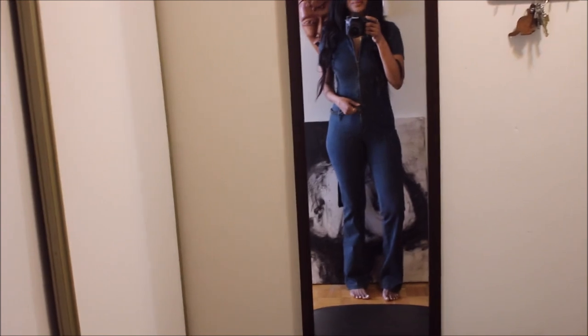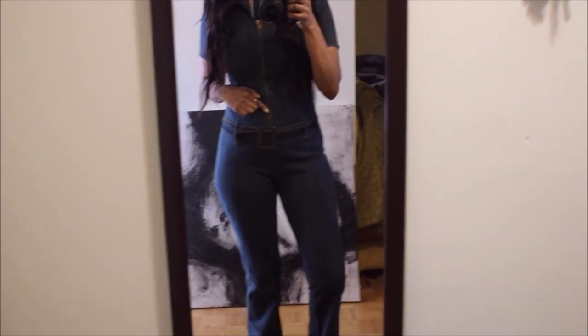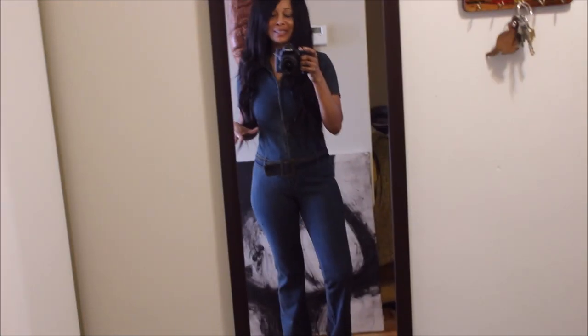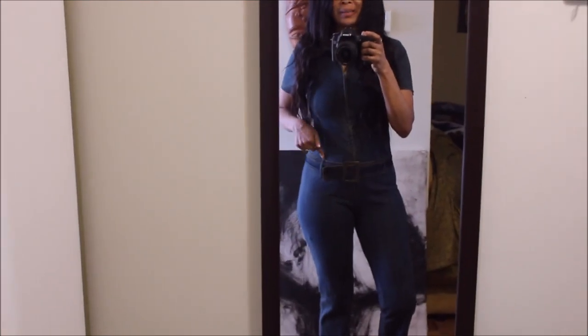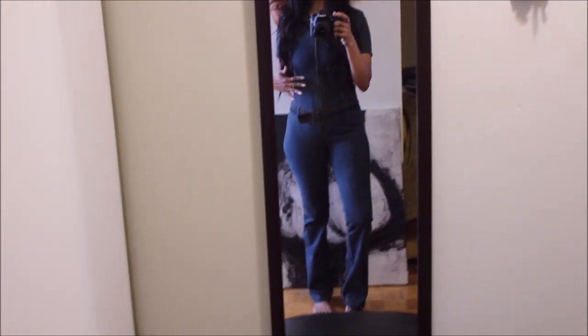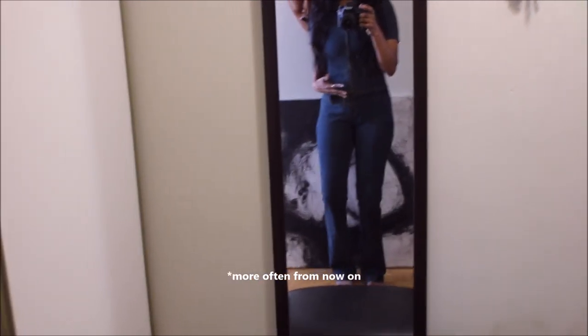This is how it looks with the belt on — it's very nice for some people, but it's so low-waisted and I'm not a low-waisted type of girl. So let's give this a new look and move the belt up to my actual waistline, because this is too far down for me. Hopefully by giving it a new look, I'll reach for it more often.